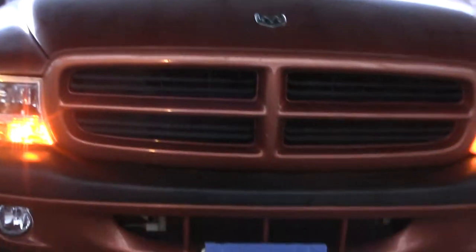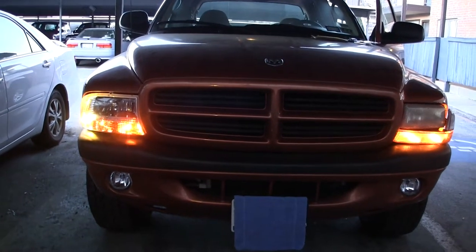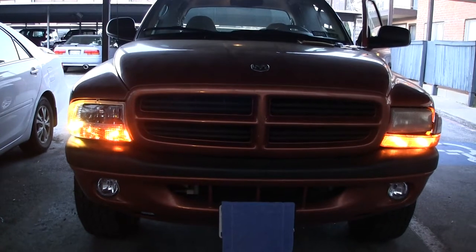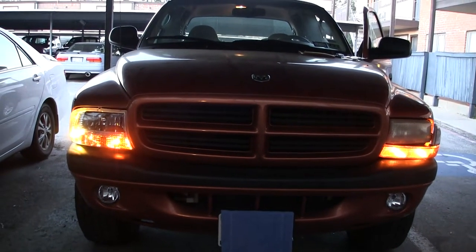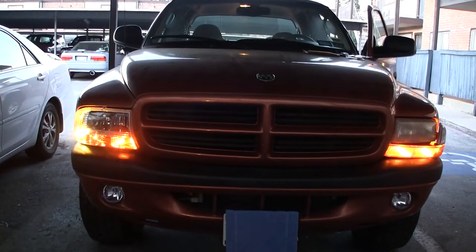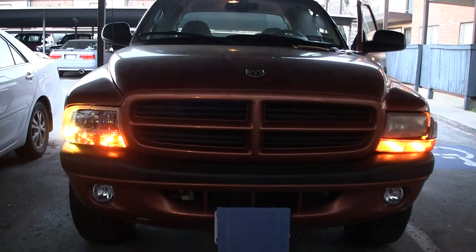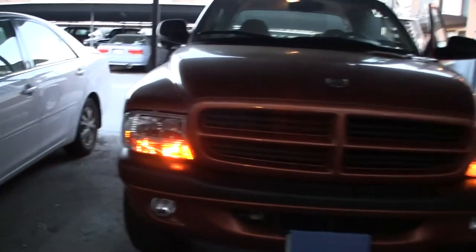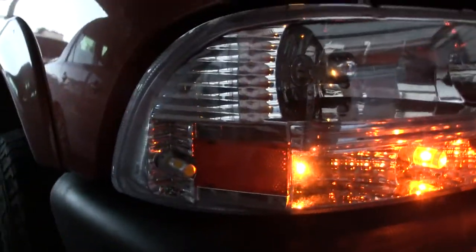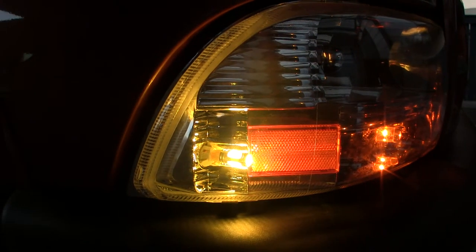Let me zoom out some — there we go. Like I said, I've had this on for a few minutes, so we'll see how long it takes for the one side to go out, whereas the other side — the driver's side — should not go out at all. And there it goes. Let me give you a good close-up shot of this one here.